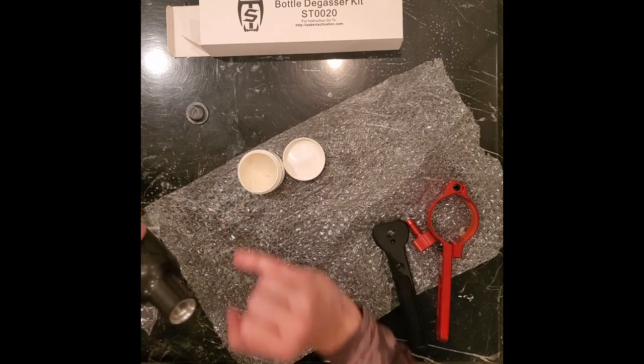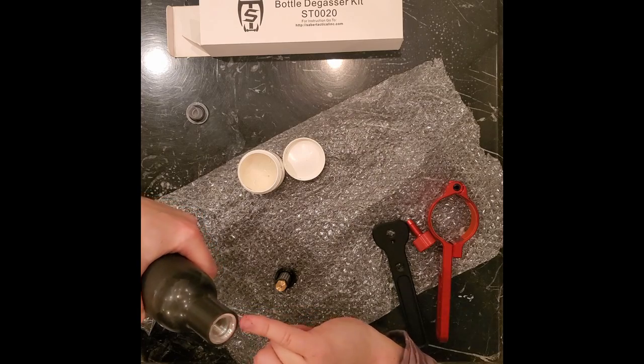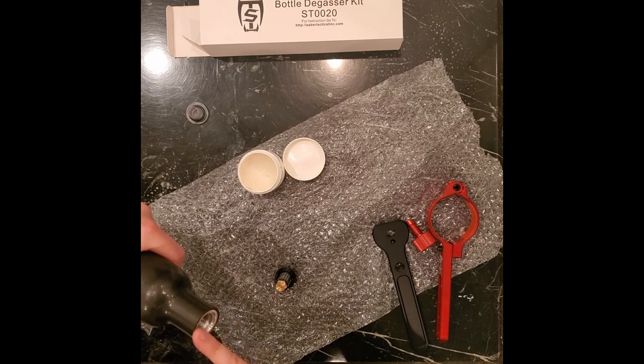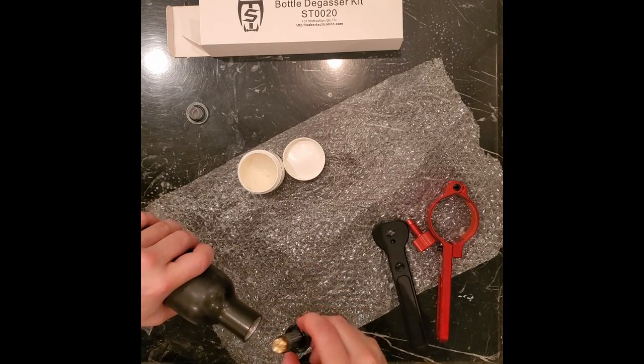Next I'll put just a little bit of grease on the edge of there — I'm kind of scraping it off my finger so that I know there's grease there. We don't want too much, but we want enough to make that o-ring slide in there nicely and seal nicely. That appears to be good enough. Now I'll just hand-start this.